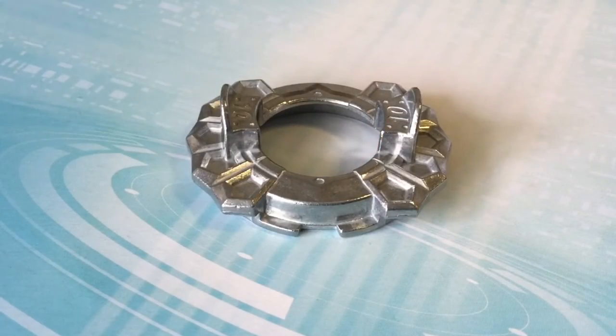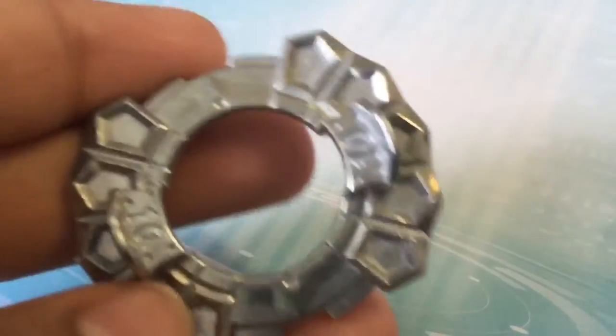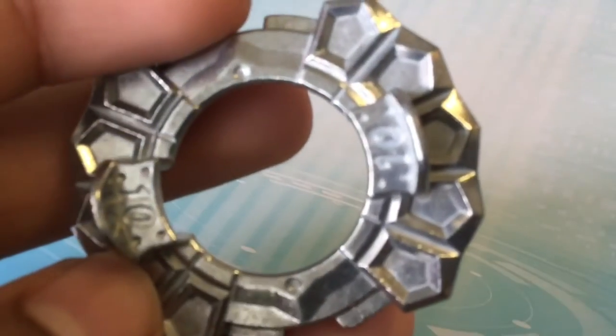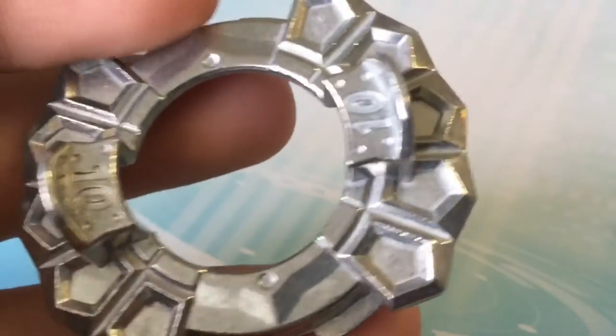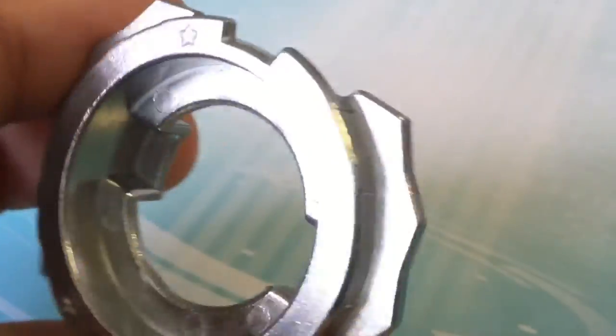Here we have the disc: 10! 10 is actually the heaviest disc. It has the same weight as 0, and I think it has more stamina than 0 — that was the only problem with 0, that it had less stamina. So yes, 10 is probably the best core disc out right now, at least for now.